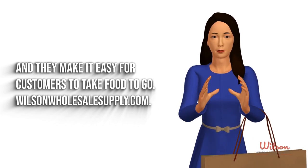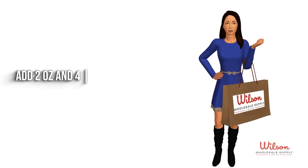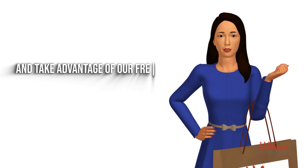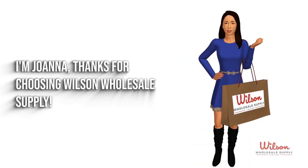WilsonWholesaleSupply.com has the best selection of Portion Cups at the most competitive prices. Add 2 ounce and 4 ounce Portion Cups to your quote today and take advantage of our free local delivery with no minimums. I'm Joanna, thanks for choosing Wilson Wholesale Supply.